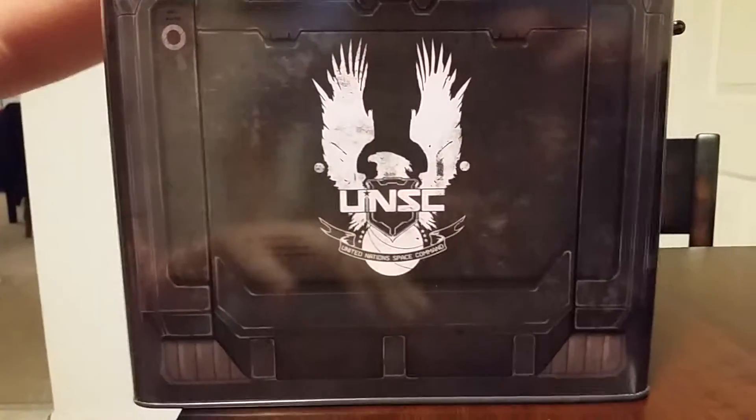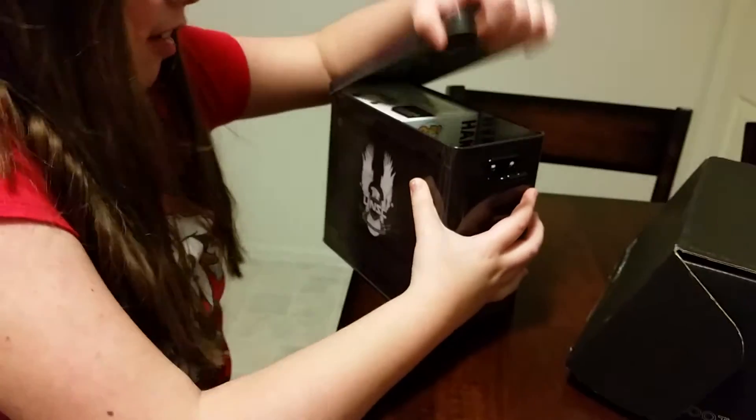Watch out! It's a Halo 5! Oh, it is Halo 5. Now let's see what's in here.